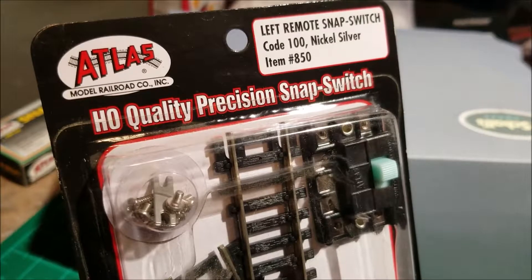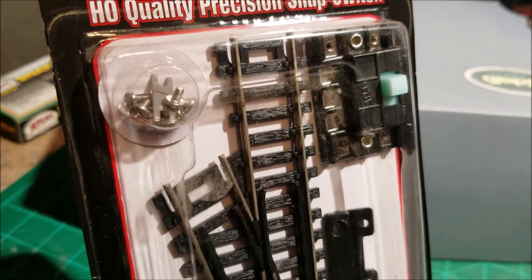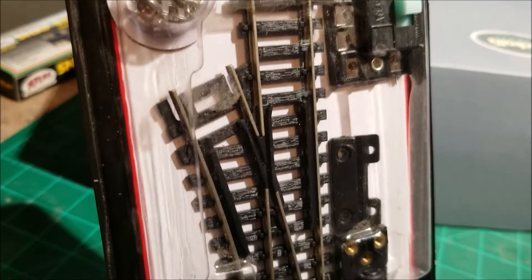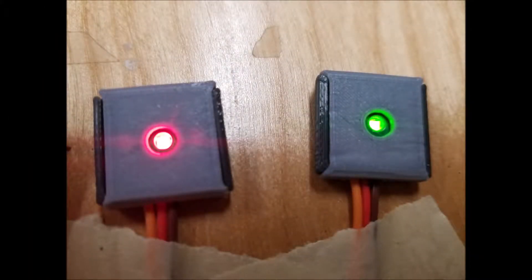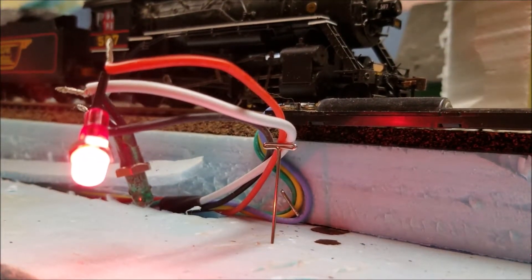First of all, I'm using these Atlas Snap Switches with the Twin Coil Switch Machine. I've got a bunch of them on hand. They're reliable, and honestly, I had them as a kid — there's something nostalgic about this particular brand for me. But on my new railroad, I wanted lighted indicators on the control panel and a matching trackside signal to tell me what position the turnout was in.